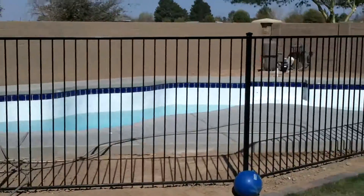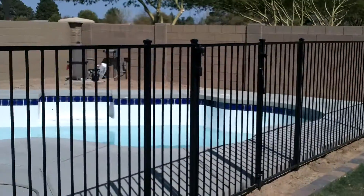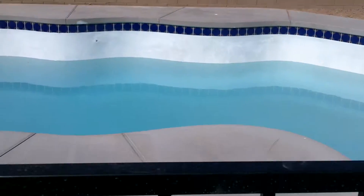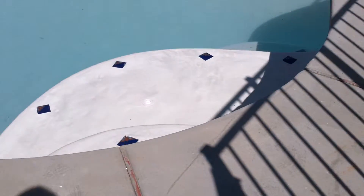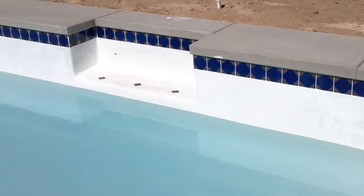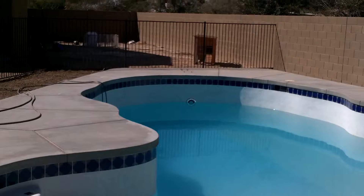Here's the pool from the outside. We're just starting to fill it up. There's the stairs. You can see the Moroccan tiles. There's the seat. That's where the diving board is going to go on the other end. This is the shallow end. It's starting to fill up.